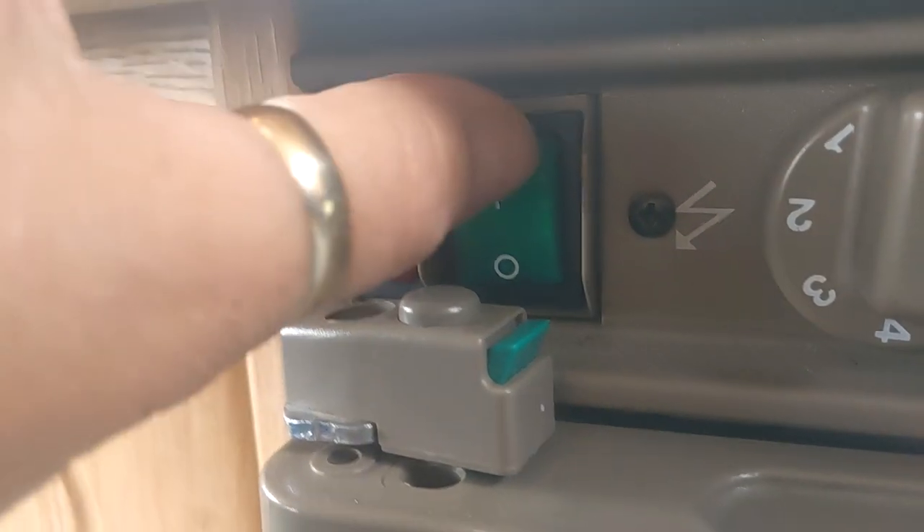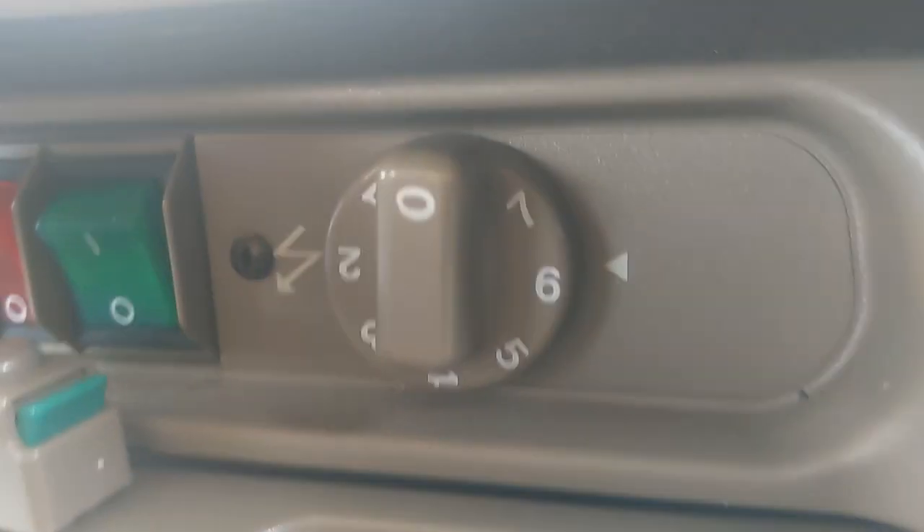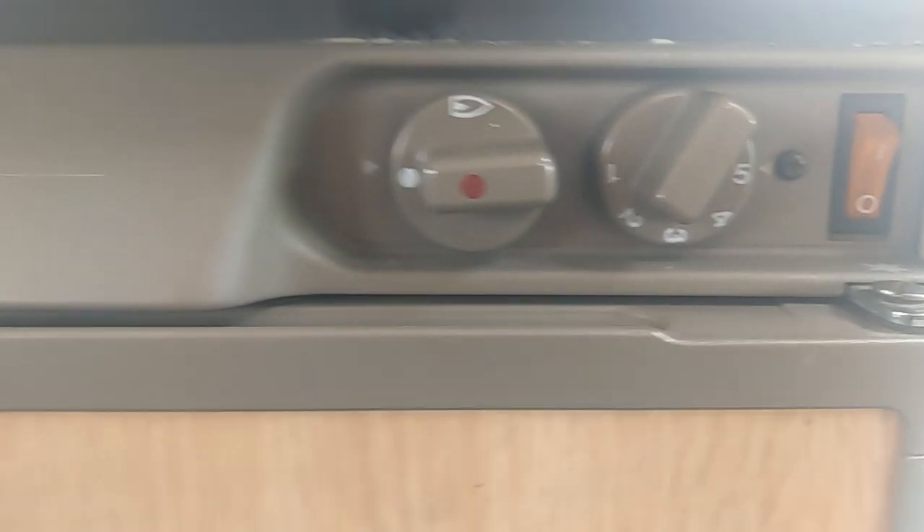Red is 12 volts — 12 volts will only work when the engine's running, as you are running on a 12-volt supply from the engine. 240 volts will only work when you're plugged into mains. There's your temperature control for that.